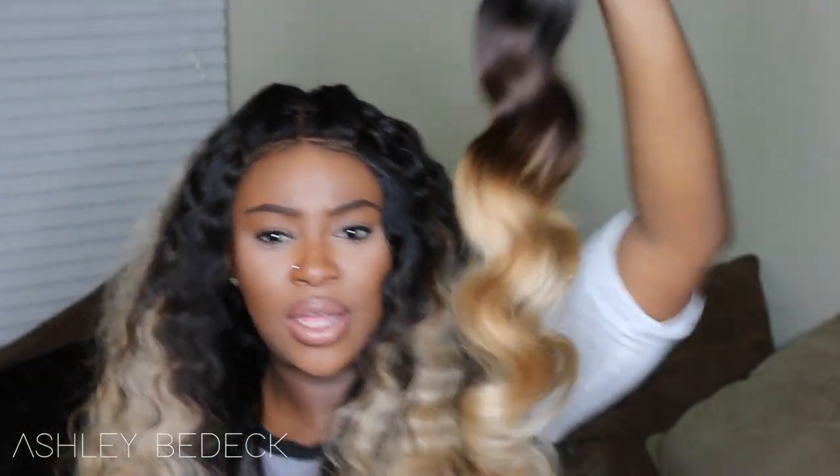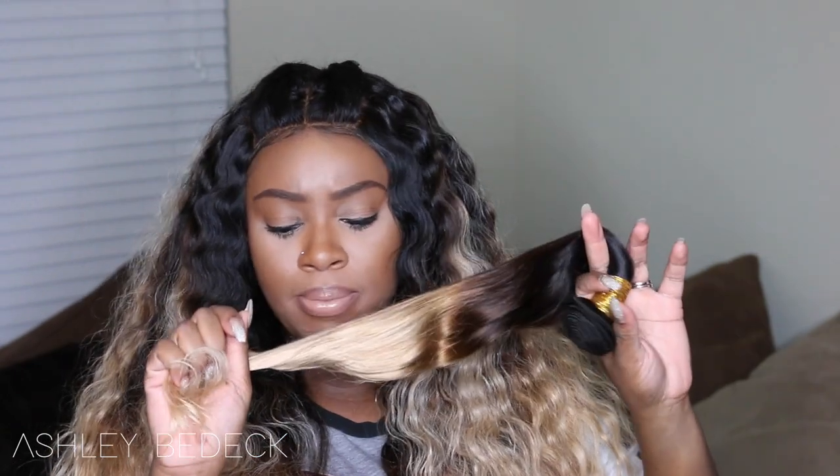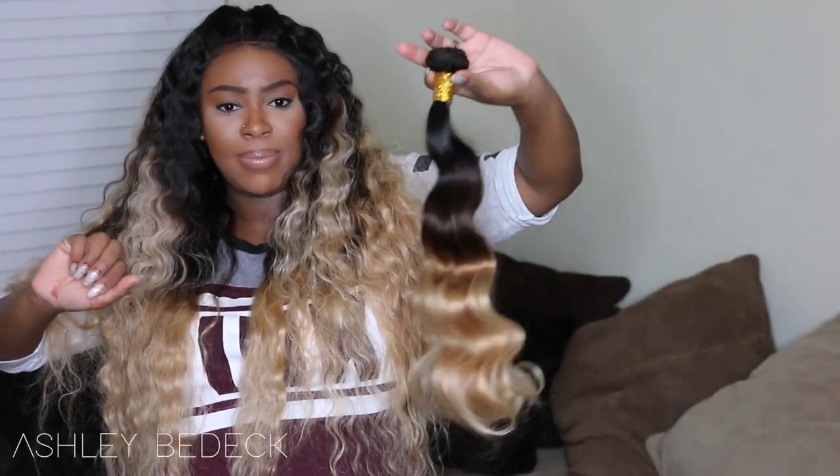The color fades from that chocolate brown into a nice 27 blonde. In the bundle the blonde looks a little warmer, but on me it looks more like an ash blonde — I like it either way. I was curious how the hair would hold up since the roots are the most virgin and the ends had to be bleached heavily. Bleached hair can be more coarse or dry, but I really didn't have any issues. The ends don't feel super dry or hard to work with at all.